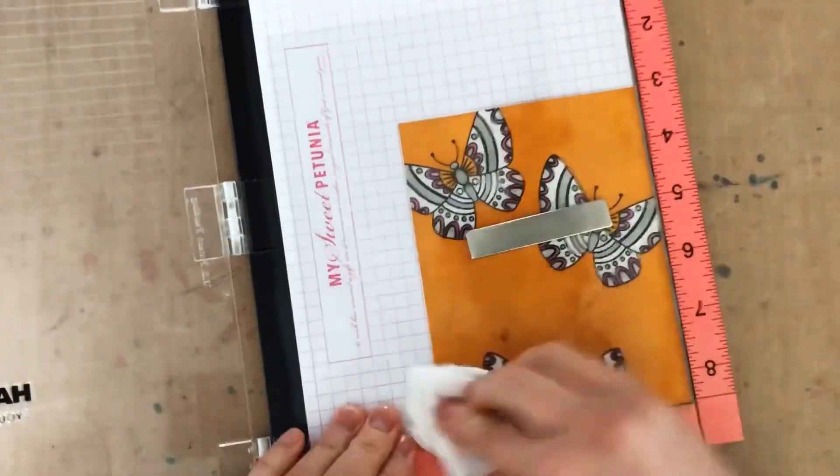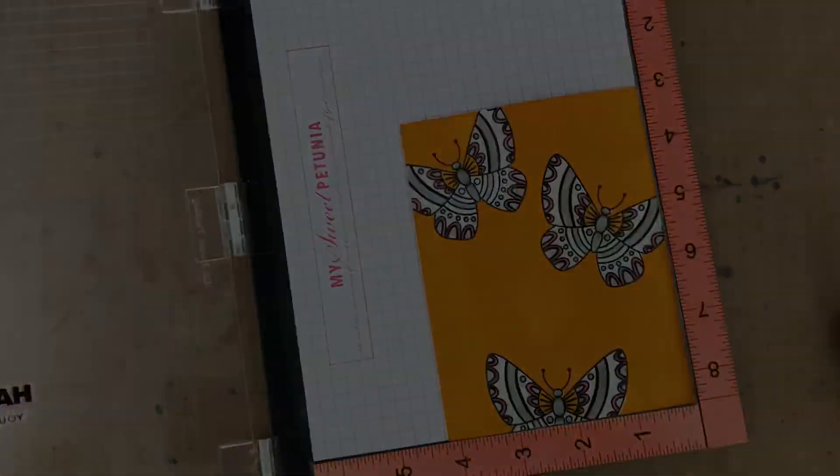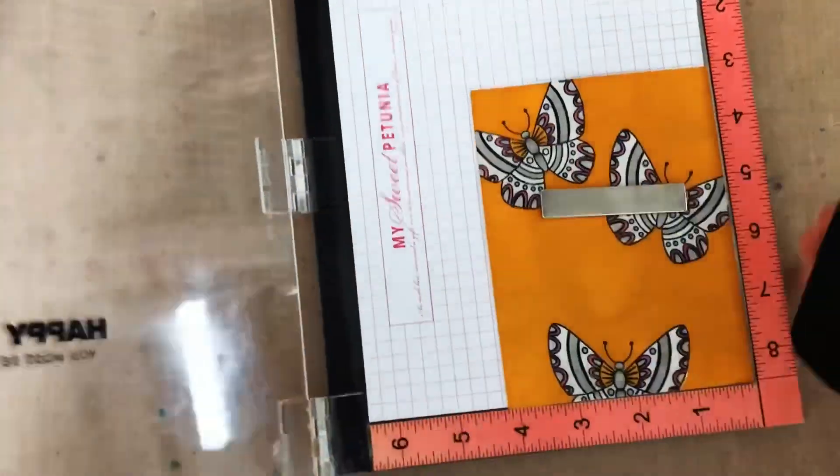But if it's right, I can just wipe off that acetate, remove it until next time, ink up my stamp again, and stamp onto my panel.